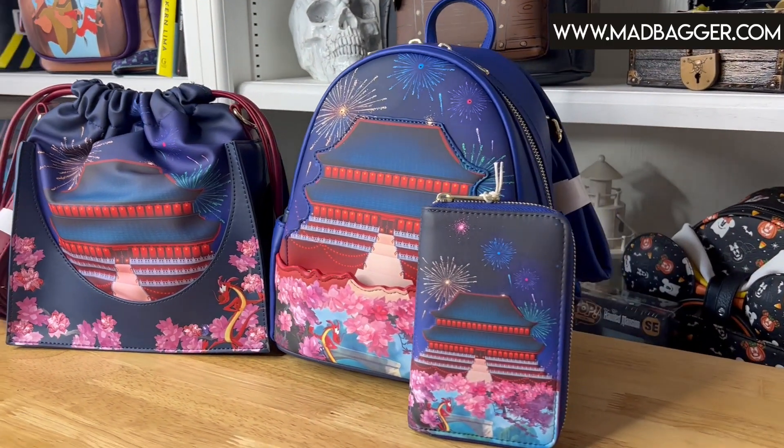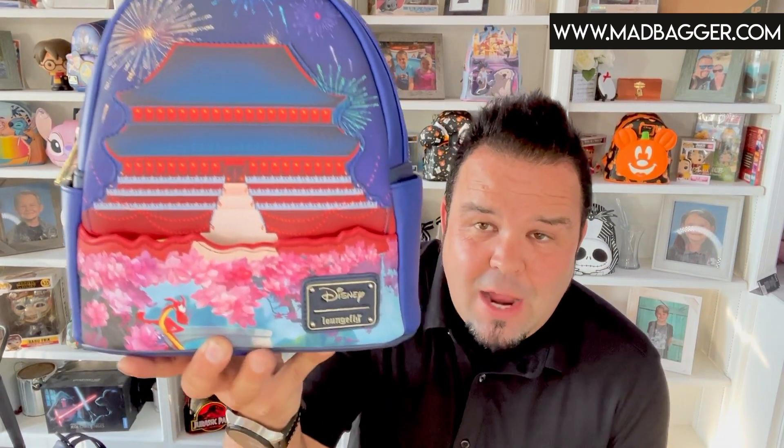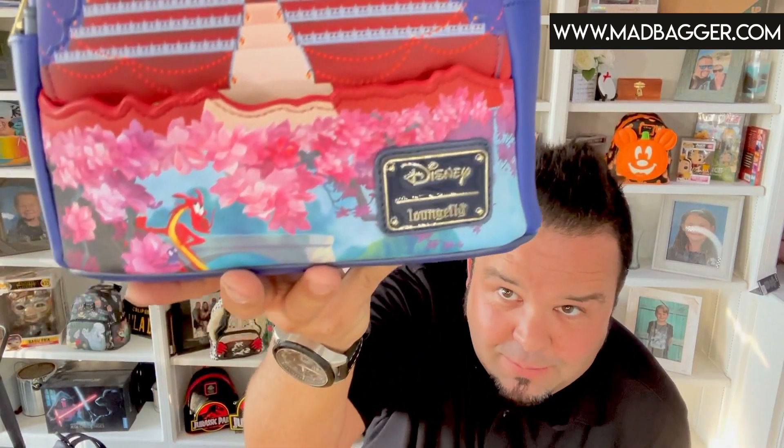The very first piece we're gonna be going over today for the Mulan Castle Scene series is gonna be the mini backpack. This one is really cool and it does have some light features we're gonna show you in some close-up videos later on. Now you are gonna have some characters on the front — they're gonna be a lot smaller than some of the other bags, but you are gonna have Mushu and Kriki right there in the very bottom corner, below the Japanese cherry blossoms.